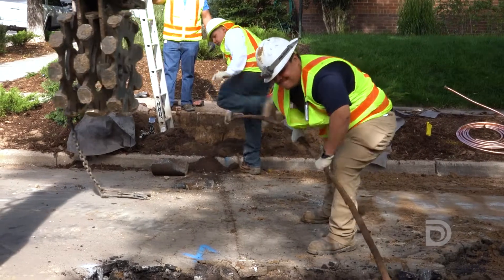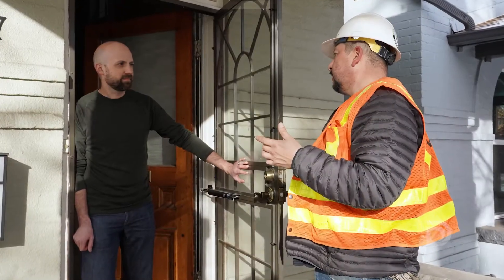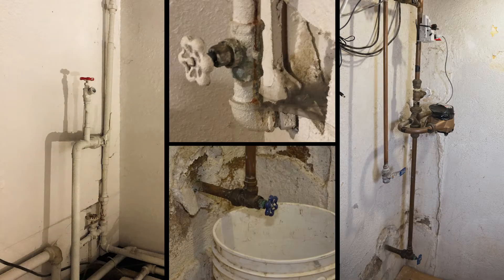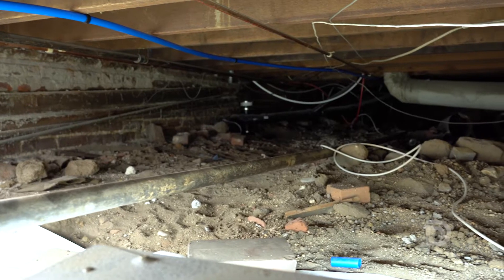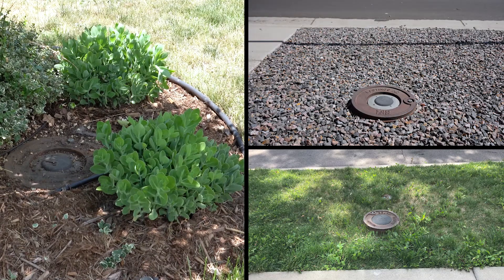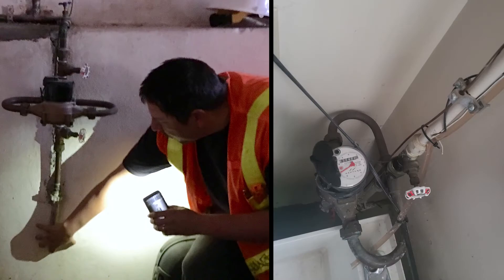Before work begins, Denver Water or one of our contractors will meet with you to review the service line replacement process. During this visit, we'll identify where your service line comes into your property. This is typically located on the street side of your house, down in the basement or crawl space. We'll also locate your water meter, which is typically found in the public right-of-way in front of your house near the street and sidewalk. In some cases, the water meter is located on the inside of your house.